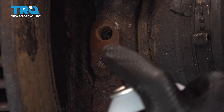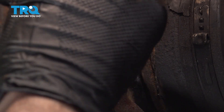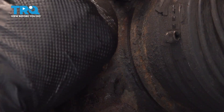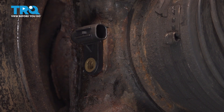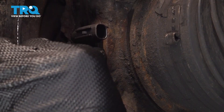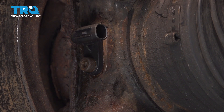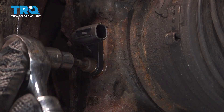I'm going to spray this with some solvent, clean everything out, and then just work our sensor into place. Push that into place, grab our bolt, line that up, get it started, and snug that down.